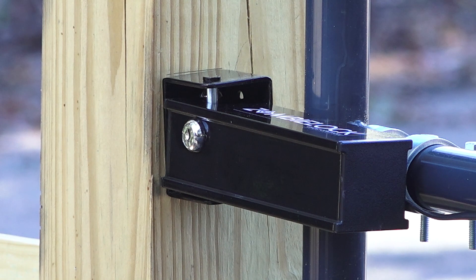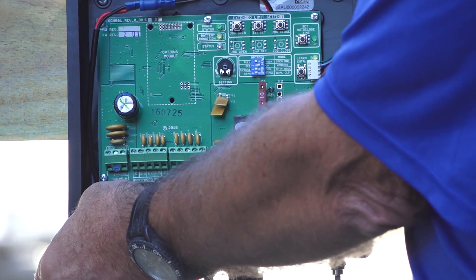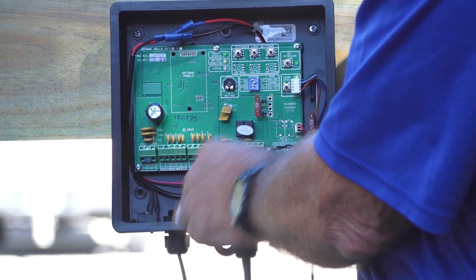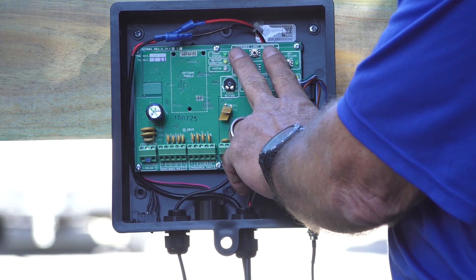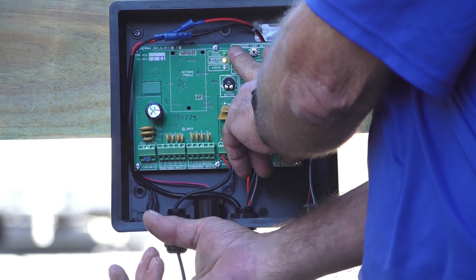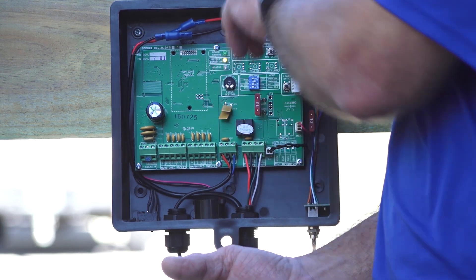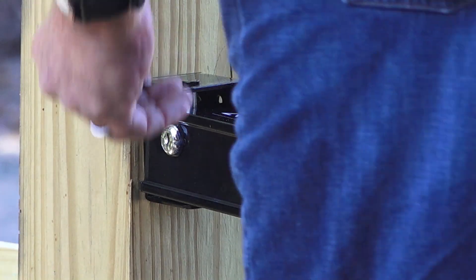If for any reason it becomes necessary to disconnect the zombie lock, you should disconnect all zombie lock wires from the control board, then turn the power off on the control box. Hold both jog buttons down simultaneously, and while holding the buttons, turn the power back on. Wait for the beeps before releasing the jog buttons. This will deactivate the locking system as though no lock had been installed.